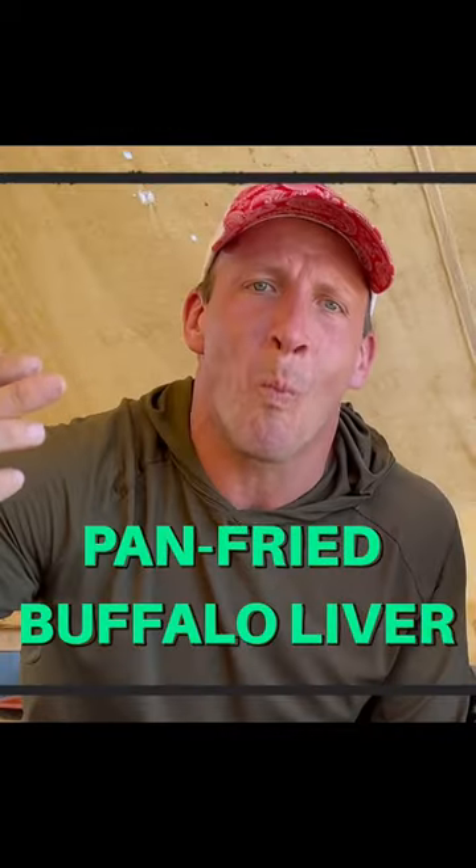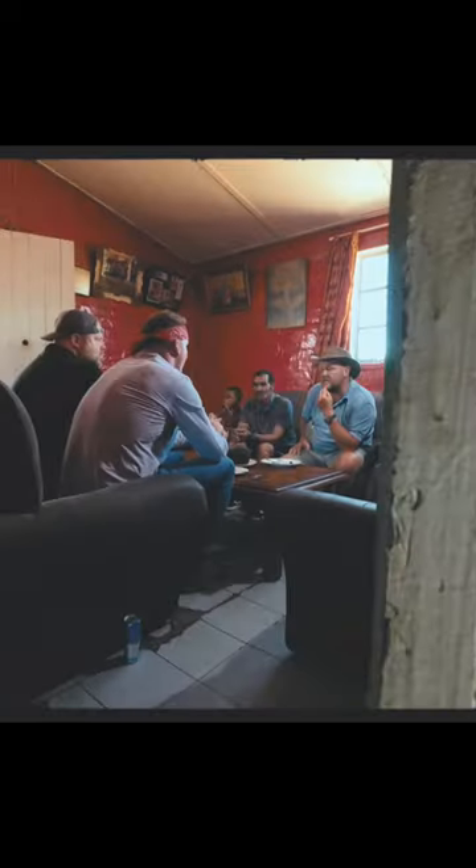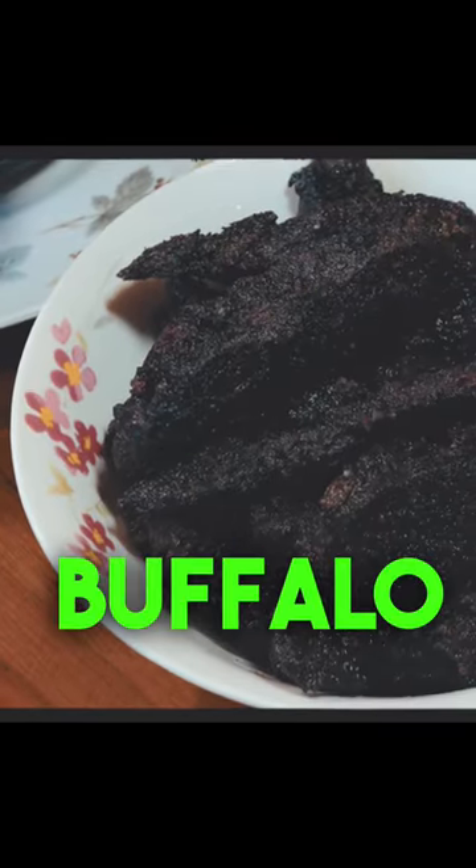Nearly every culture I've visited in Africa, from Egypt to here, has a tradition of starting off with the offals — in this case, the Cape Buffalo liver.